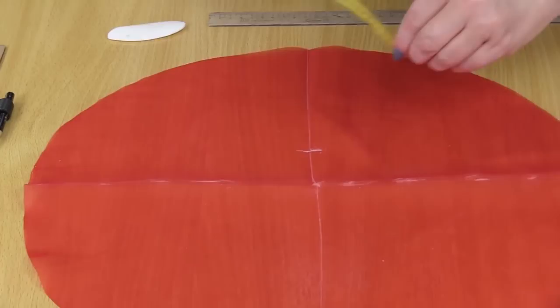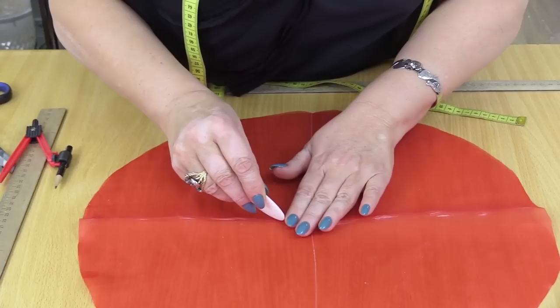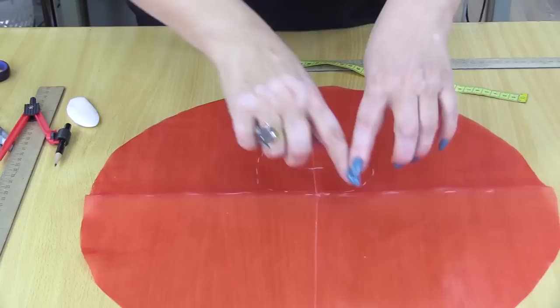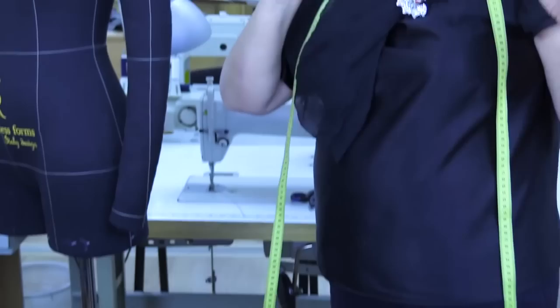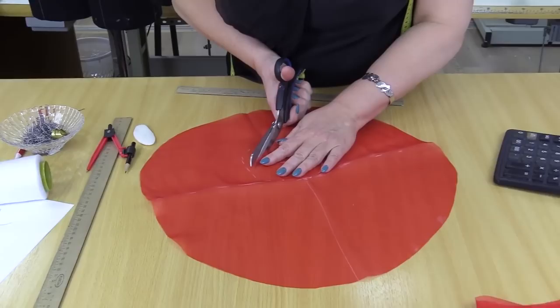Let me check if this circle is wide enough — it is. I've made the first circle 44 cm wide. You can make it bigger or smaller — it's up to you. The second circle should be even to the armhole. I'll cut out this circle now.